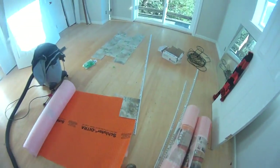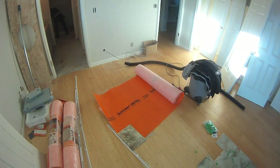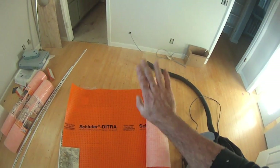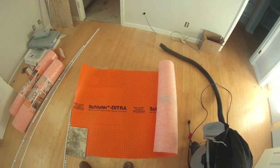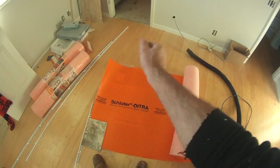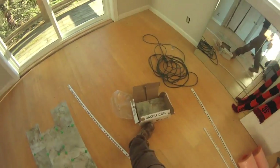Basically with this stuff, you trowel out your thin-set onto the wall — in this case gypsum board is an acceptable surface. You bed the Ditra into your troweled-out mortar, fleece side down, making sure you have complete contact. You want your mortar nice and wet, shiny but not wet enough to lose form — it should still stand up when you comb it out with the notch trowel, but not dull. Then you can go immediately right over the top of it, trowel out more mortar, and set your tile right on top and away you go.